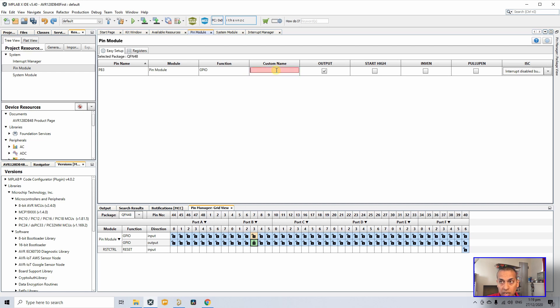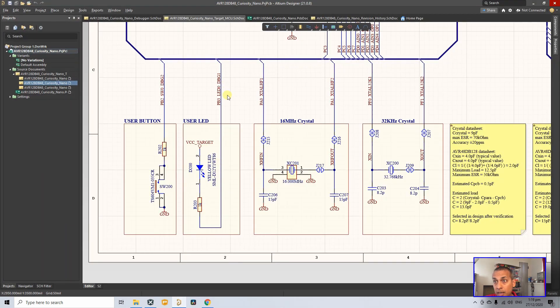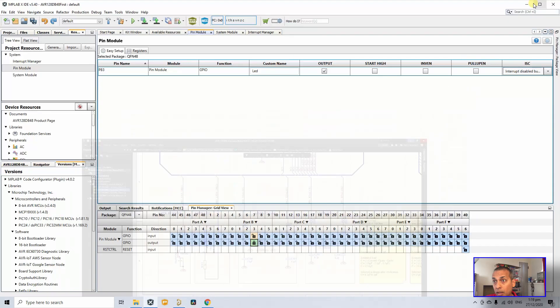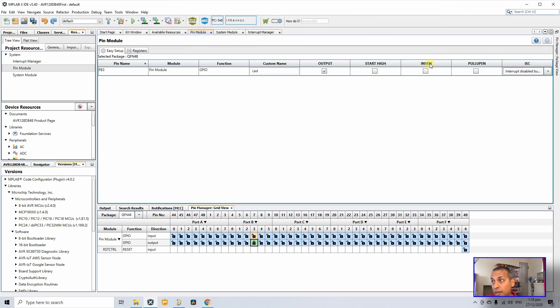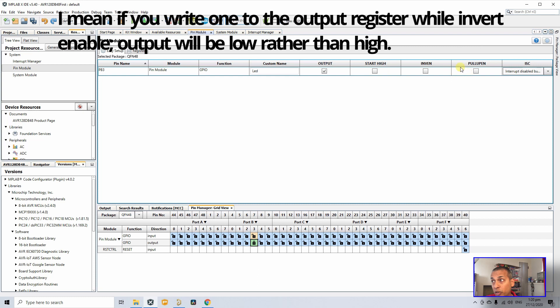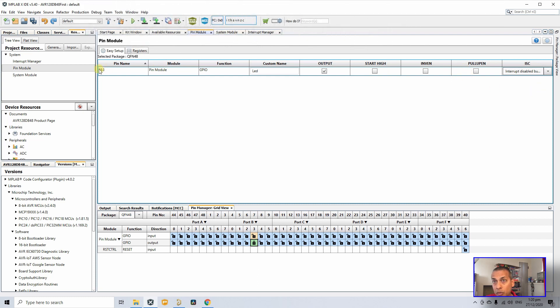You can change the custom name — I'm going to name it 'LED_output'. At startup we don't want the LED to light up, so the output should start low. There's also an Invert Enable option: if enabled, writing a high to the pin will automatically output low. Pull-up Enable is available if needed.